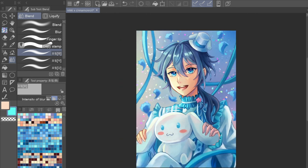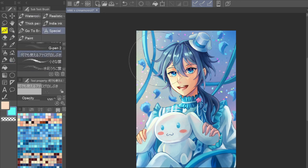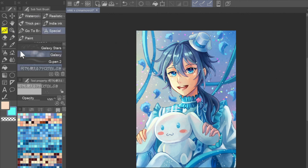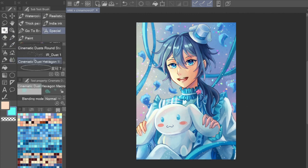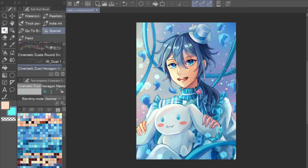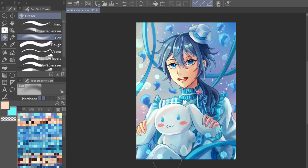I'm adjusting the colors and making shadows more prominent on the darker side where the light source isn't hitting. When I do backgrounds I don't always have a plan — I experiment and see what I like. I also added hexagonal cinematic dust effects, kind of like bokeh lights, which I thought made the lighting look even more pretty and gave a nice touch to the background.